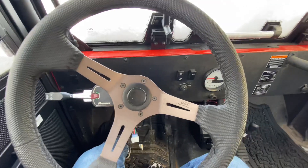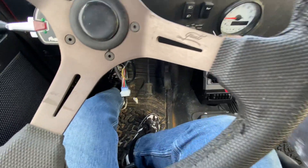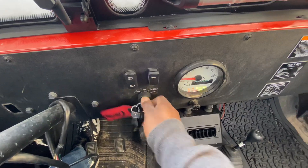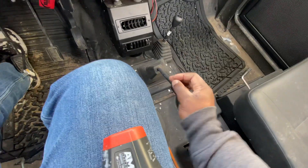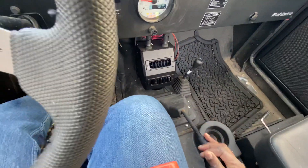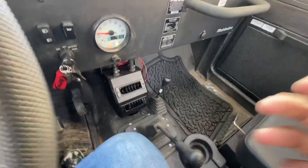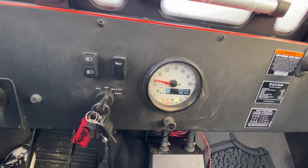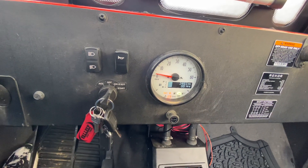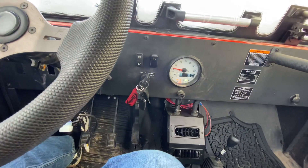We'll try and see if the Rock Star will start. I got my key right here, put it in the ignition, make sure it's in neutral. The fuel pump is having a hard time — it's loud, you can hear it. Yep, it stopped. Still warming up, still warming up.